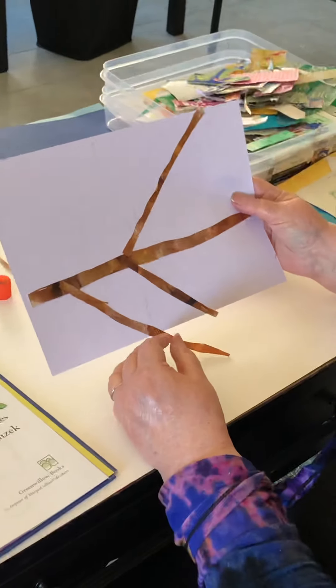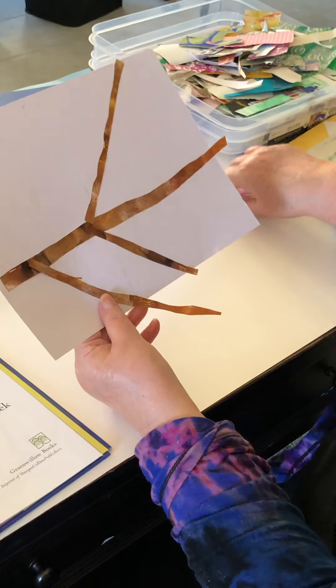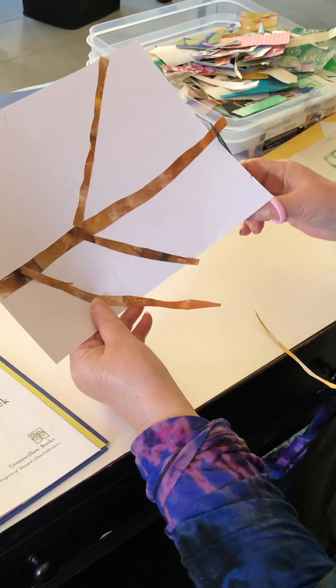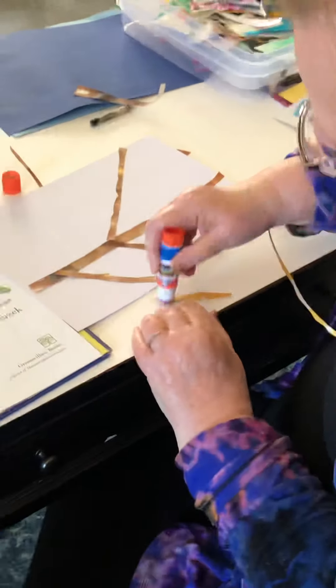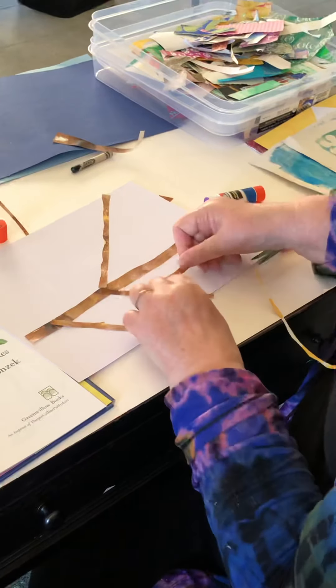There. So that's my background. And if it bothers you that it goes off the paper, just feel free to snip it off and put it someplace else.